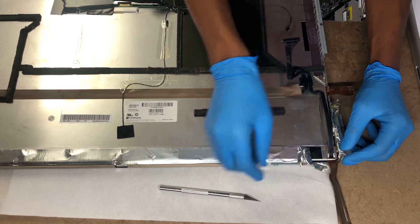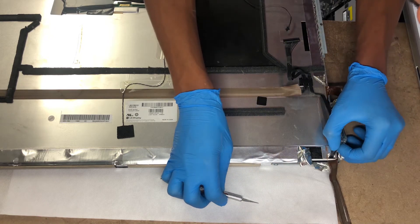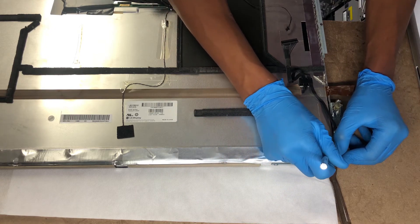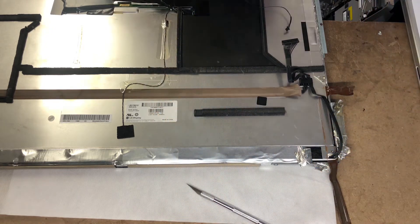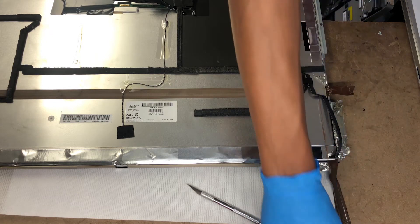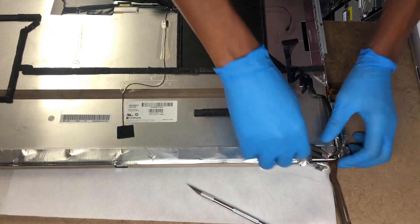I'm going to use a plastic bag. Plastic is plastic. If you use tweezers or any kind of tool — any kind of tweezers.